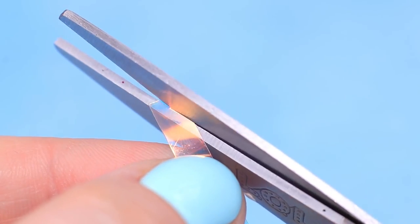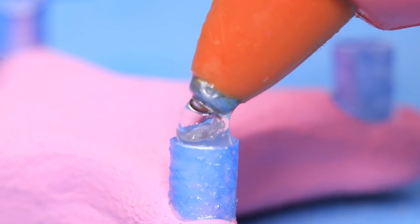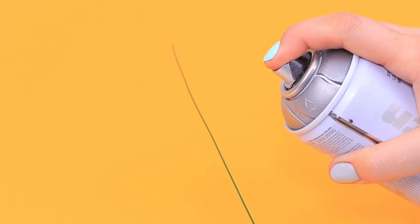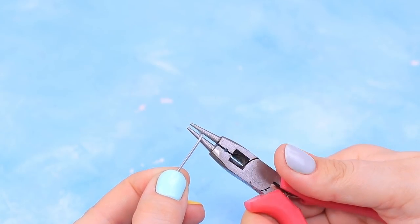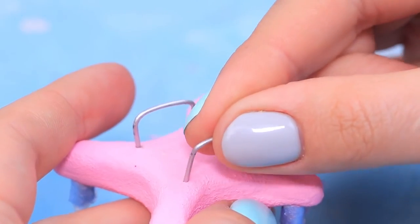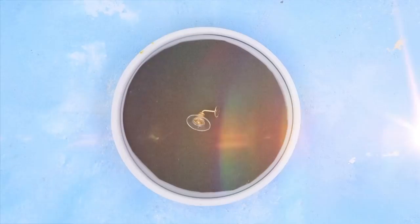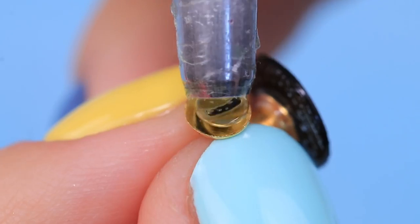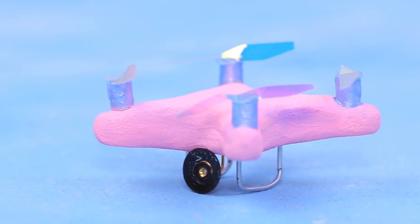Make cuts on the sequins, bend them in two places, and the blades are done! Hot glue them to the edges. Spray paint floral wire silver, then cut off and bend two pieces. Stick in the landing gear. The camera is the most important thing — bend an earring stud, shade one side with a black marker, and apply hot glue to the other side.